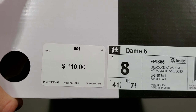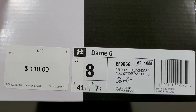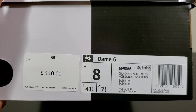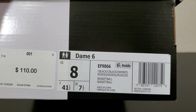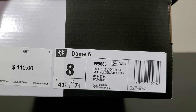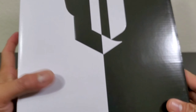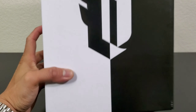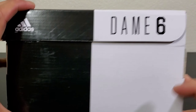Priced at $110, size eight — that is a half size down from my true size which is an eight and a half — and I hope I got the right size, you know, Adidas. Box reads 'C Black C Black' — the colorway name, I don't even know how to pronounce it, so if you guys know, that's on you. The box looks different, two-faced, two-faced.